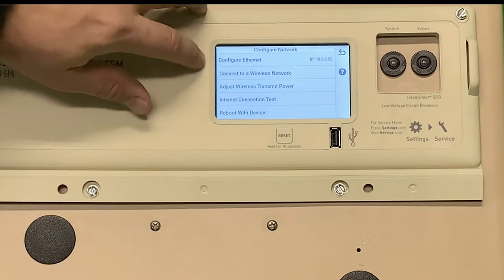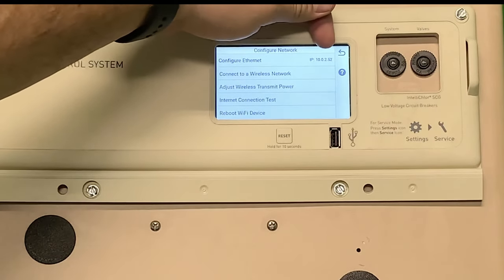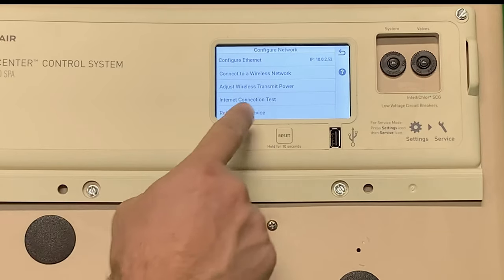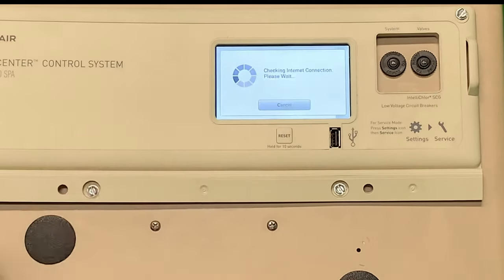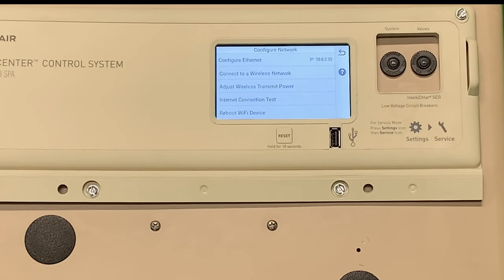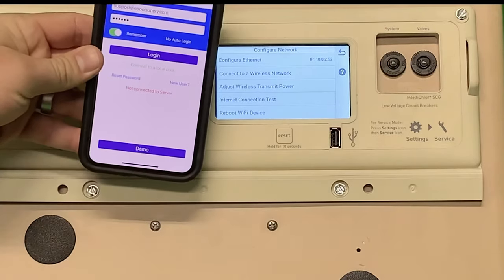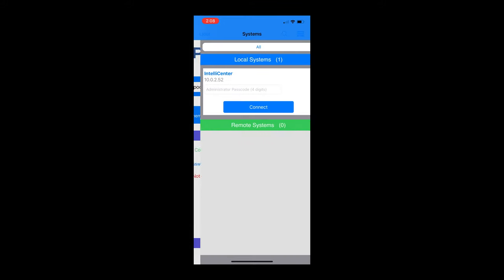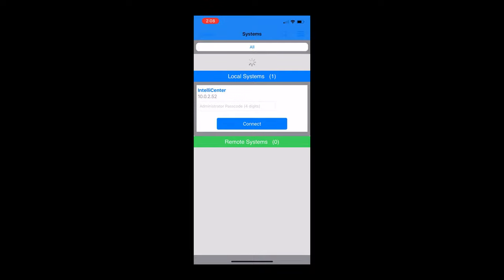As you can see, Configure Ethernet has actually attached an IP address now to the unit here — it's 10.0.2.52 on our local connection. If you want to also test, there's an Internet Connection Test button. You press that and it will actually tell you how good the connection is. It's going pretty quick — 22.748 milliseconds connection time. Another way to test, a little shortcut: I've got my app pulled up here. When you're at the home screen, you see Connect to a Local Pool — you press that green button and local systems will pop up. It actually identifies any IntelliCenter on your local system. As you can see, it says IntelliCenter 10.0.2.52, just like we said earlier — that is on my local systems.